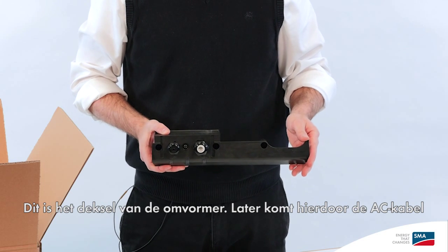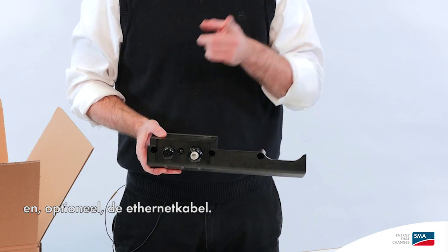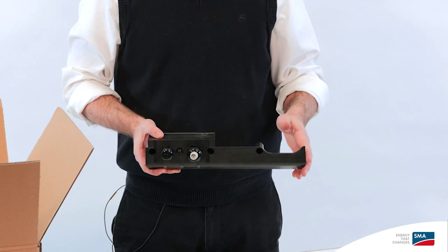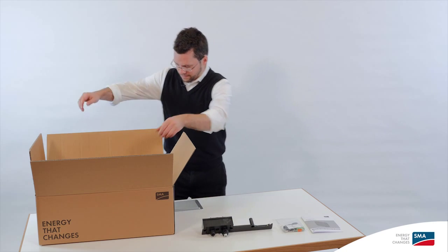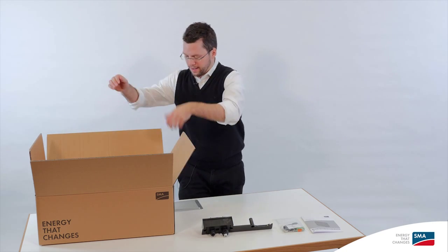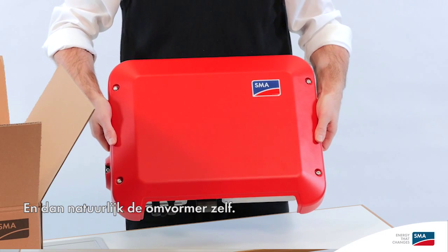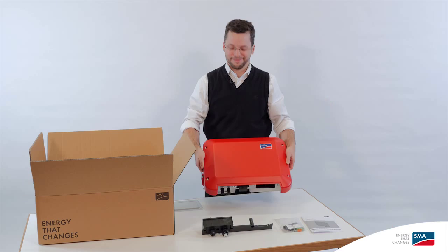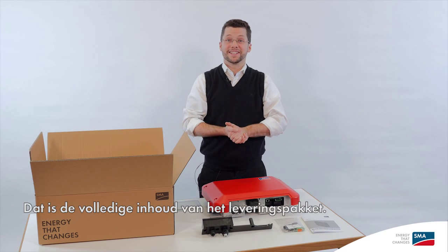Here's the cover of the inverter. Later, you'll feed the AC cable through this and optionally the Ethernet connection cable. And of course, the inverter itself. That's everything in the scope of delivery.